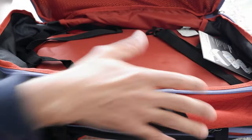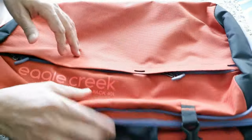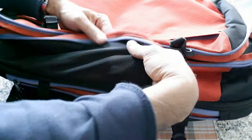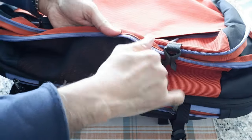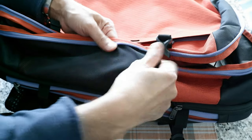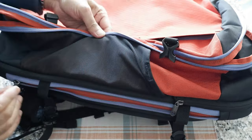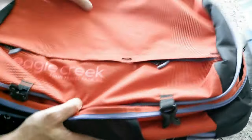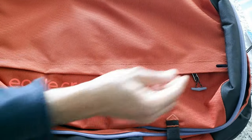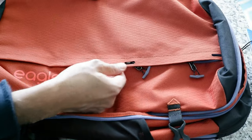The mesh water bottle pocket is not very large and I'm unsure of its long-term durability — I'd prefer a regular stretchy fabric over mesh for better durability. The lockable zippers on the front pockets are essentially meaningless since the fabric loops won't hold against someone trying to force them open.